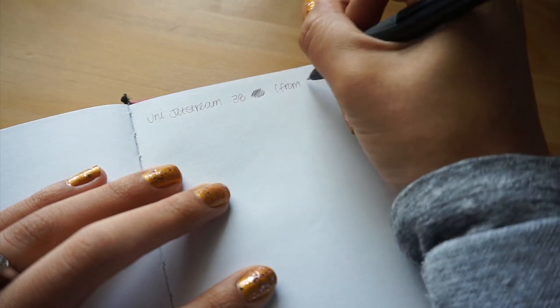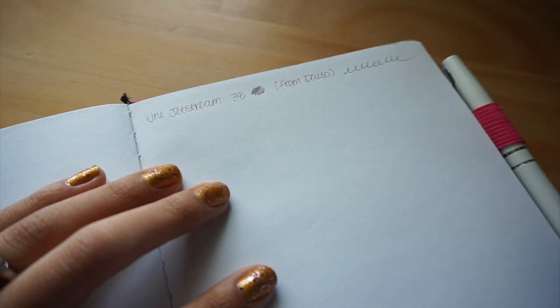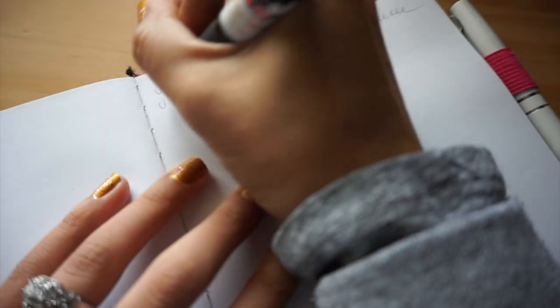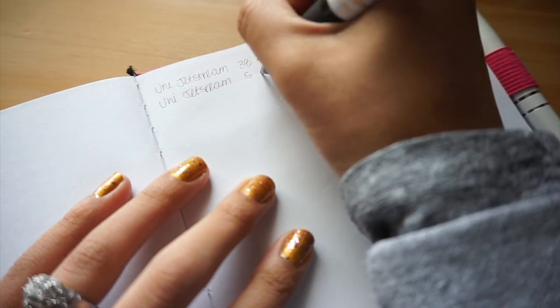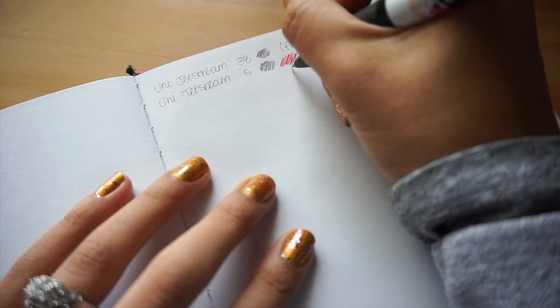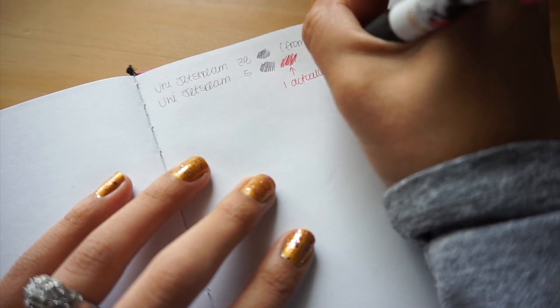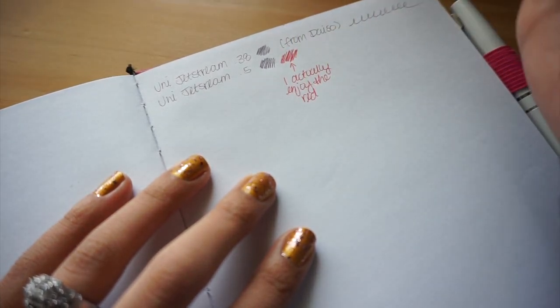I do want to say that I have a Uni Jetstream 3 — I think that's what their multi pens are called. Let me pull it out. This is the Uni Jetstream 3. I got this in a Tokyo Pen Shop character kit, and it's so cute — it's got Minnie and Mickey. You guys know I'm sort of a Disney freak, and if it's on a pen I'd most likely want it. I've noticed the same thing: this is a 0.5, so I don't know that it's the tip size giving me the issue, and there's plenty of ink in here. Some days it writes, some days it doesn't — looks like today, when I'm filming, it's writing just fine, making me look like a crazy person. Let me know if any of you have experienced a similar issue.